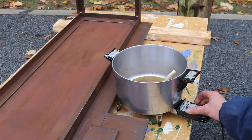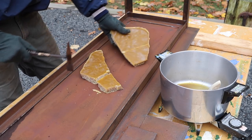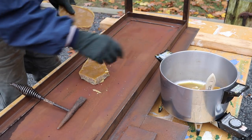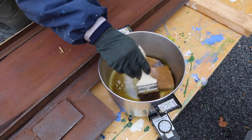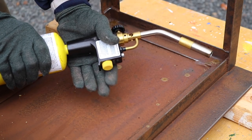Now that I've got the surface cleaned, I'm ready to start applying the beeswax. You really should keep beeswax between 180 and 200 degrees. I like to melt the beeswax down first, then apply it with a throwaway brush, and then use the torch to work the beeswax into the steel.